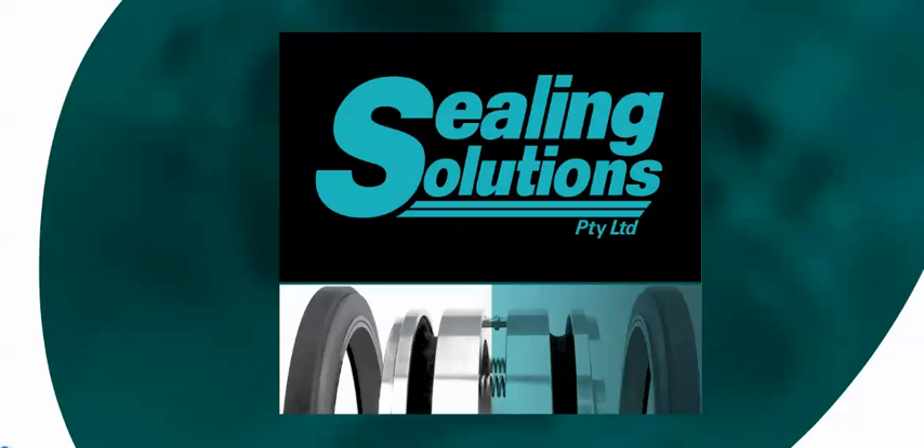This training video on mechanical seals is brought to you by Sealing Solutions Australia. So what is a mechanical seal?